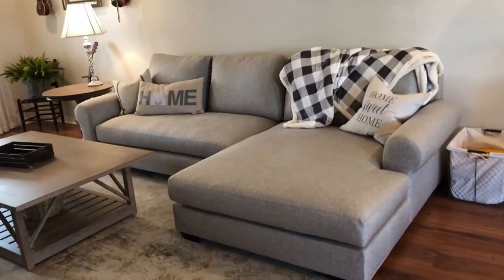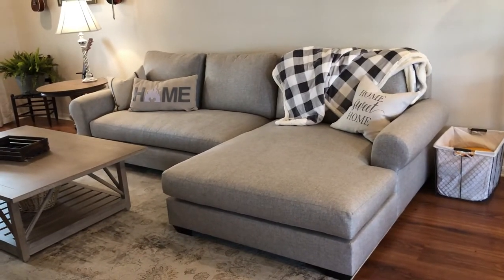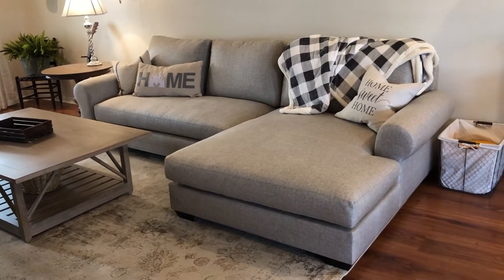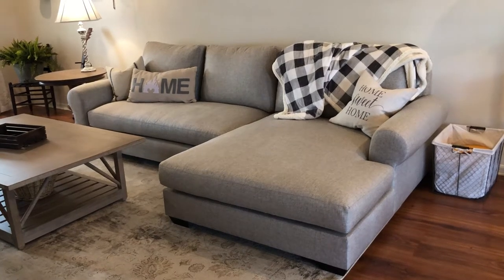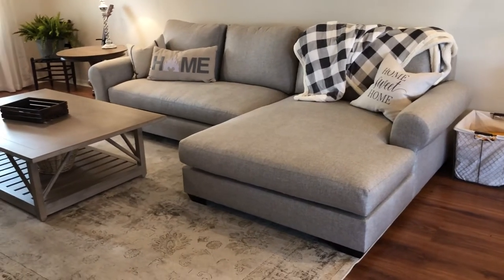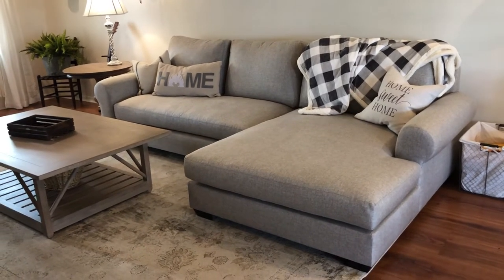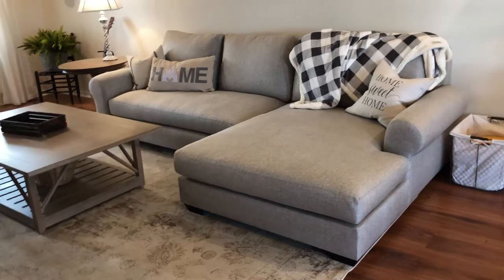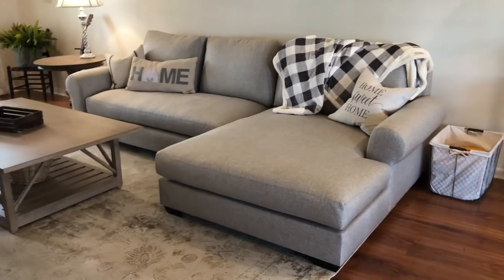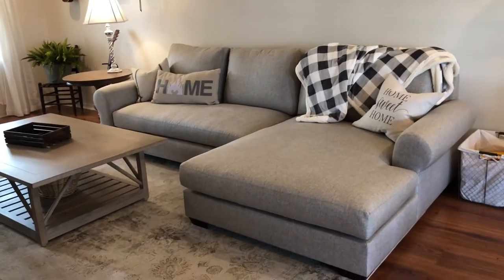Speaking of price, I'll talk about the cost. We got the couch on sale — we bought it on Black Friday of 2020 and they were doing 20% off their furniture. Pottery Barn, as you probably know, is not the cheapest place to buy furniture. The base price of the couch was about $3,000, then taxes were about $250 and there was a delivery fee of $250. So once all is said and done, the couch was about $3,500.